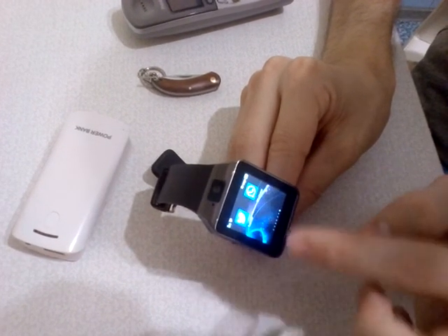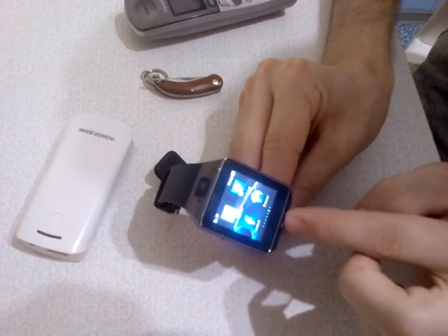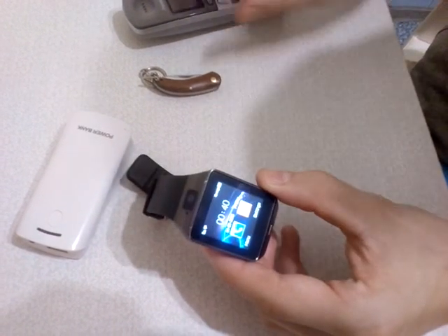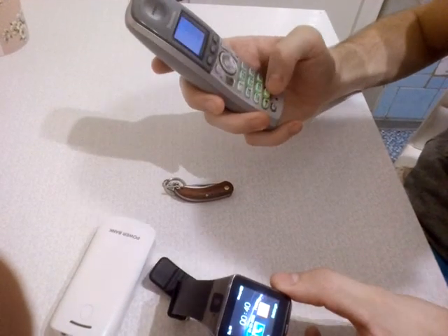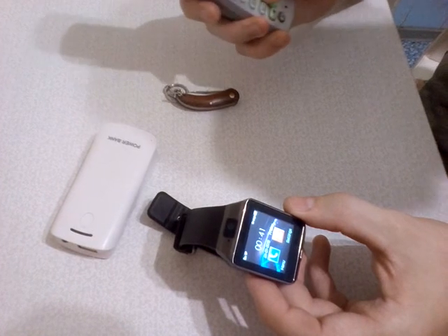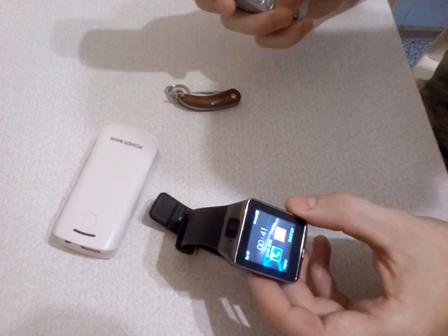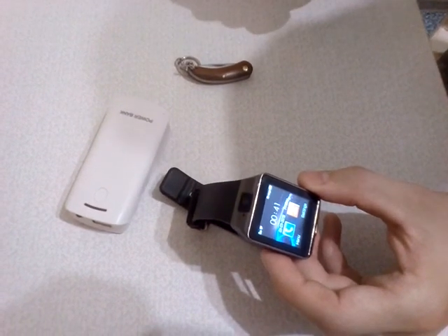Facebook and other applications — they work only if you have a SIM card inside. Now we put a SIM card in this watch and we try to make a call from this phone to that watch. We dial the number and try to receive the call.